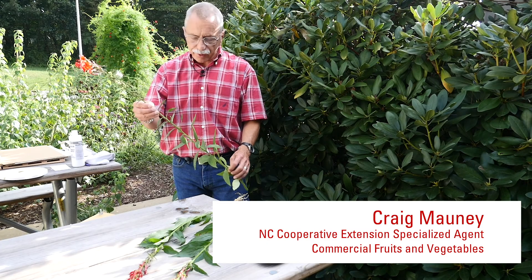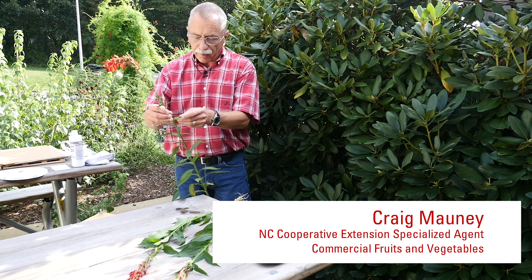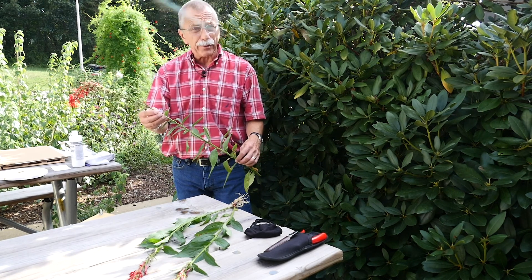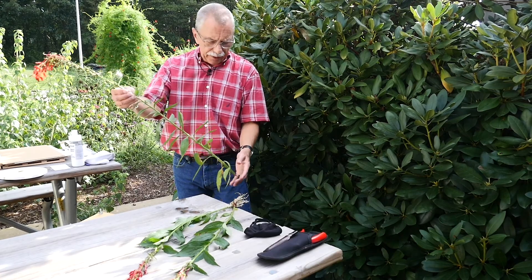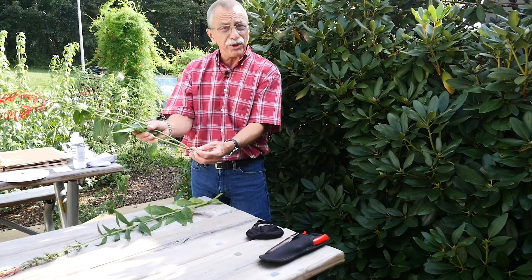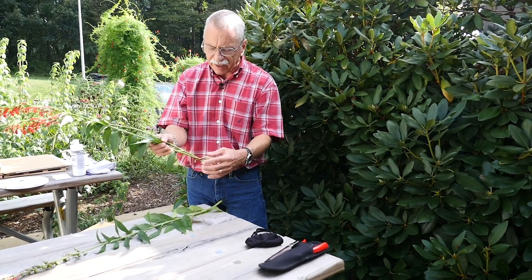One of the plants we're going to work on today to make a voucher for is Lobelia cardinalis — the cardinal flower. The roots of the cardinal flower are the main herbal portion used for analgesics and different types of things.